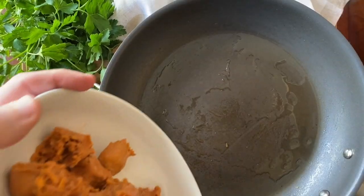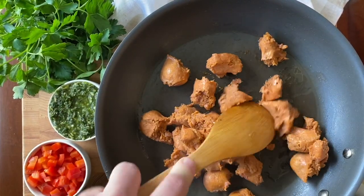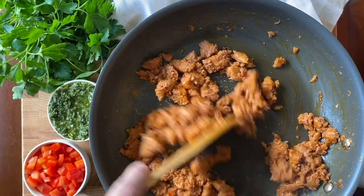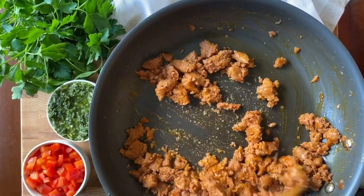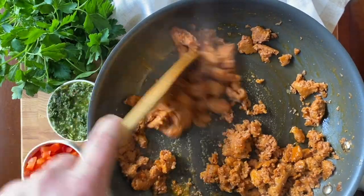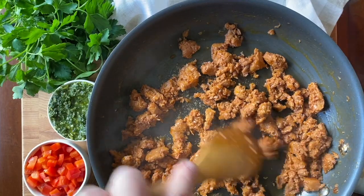To start, cook diced red bell pepper and onion for 5-7 minutes until the onion is translucent. Set that aside and using the same heated skillet, break up the sausage links. Use the back of a wooden spoon to continue breaking up the sausage into bite-sized crumbles.